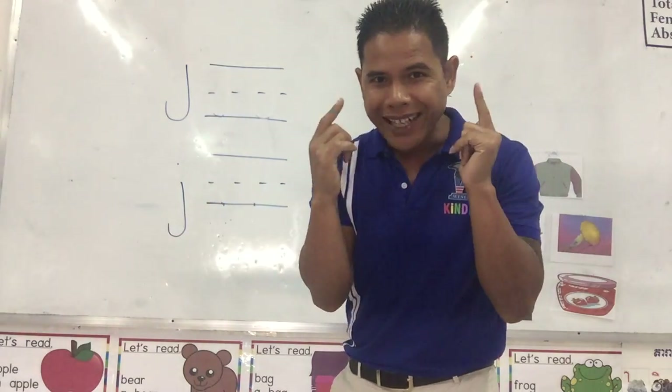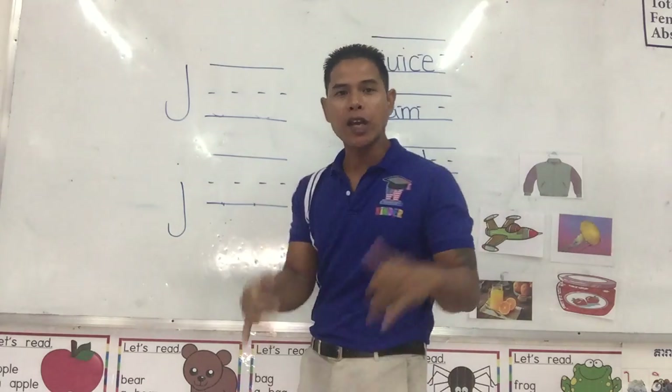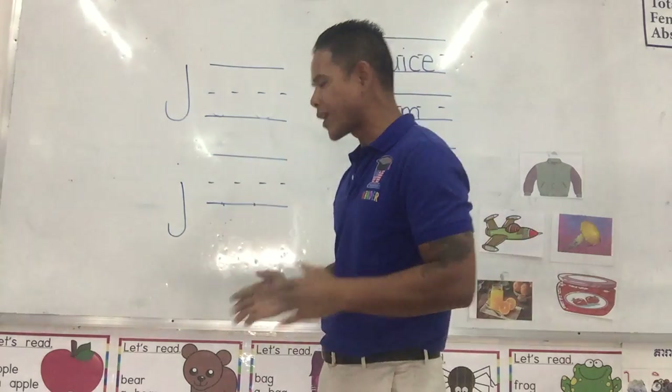What sound does J make? Do you remember? Yes, J makes the J sound.